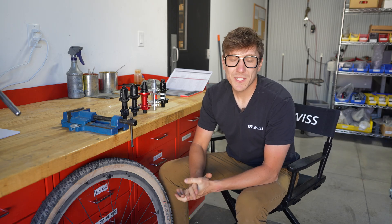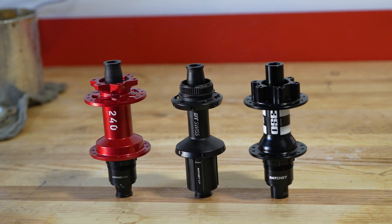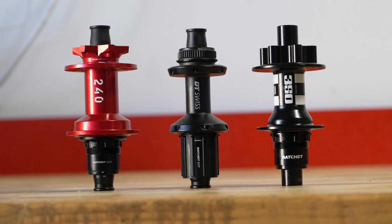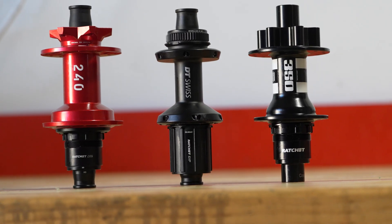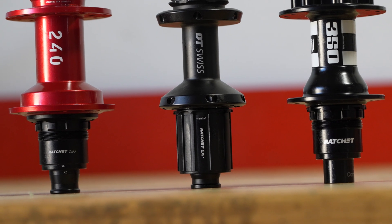My name is Brandon Wold, marketing manager for DT Swiss. We're here in Grand Junction, Colorado, where we have our production facilities. I want to run down our hub options and some of the differences with the internals of the hub systems that DT Swiss has.